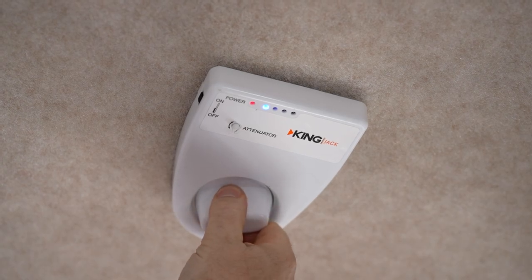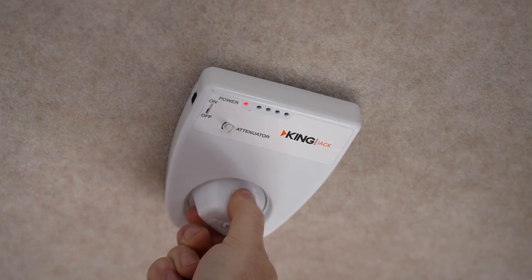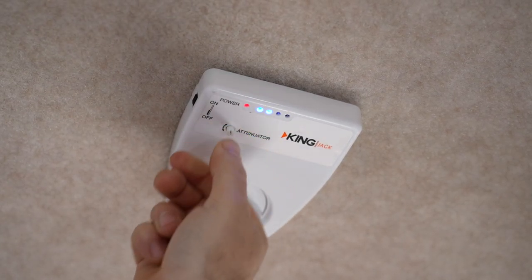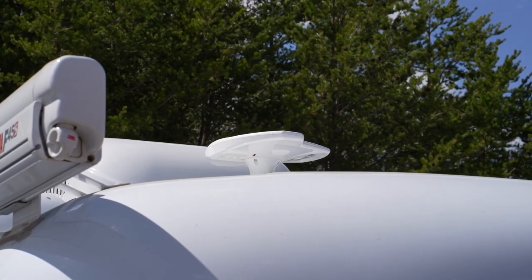To find the best signal, you're going to push the button in the middle of the control and rotate. As you rotate the antenna, you'll see blue lights which display the signal strength. You can dial in the signal finder strength by adjusting the attenuator.